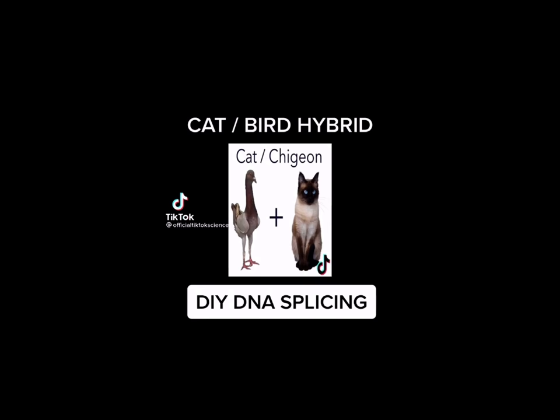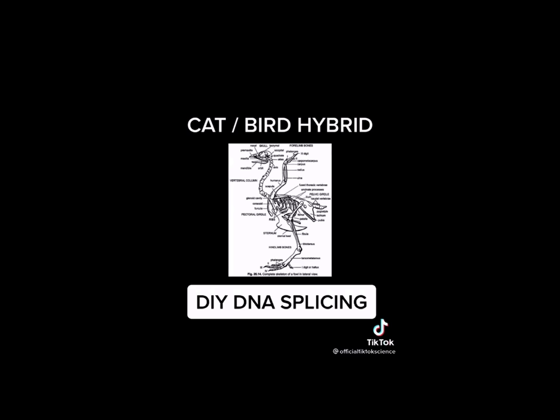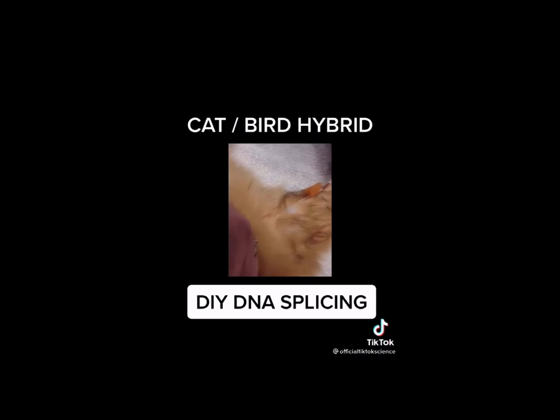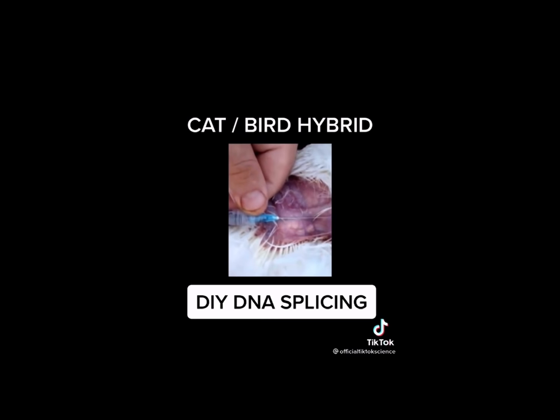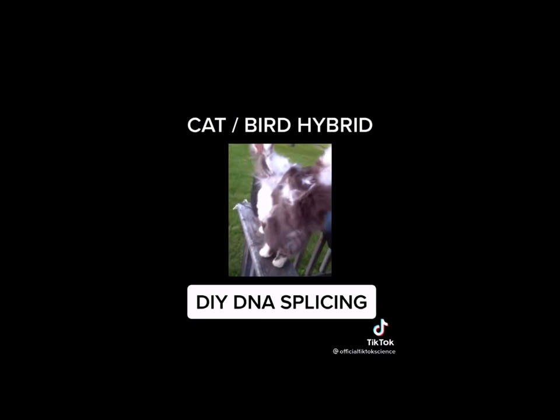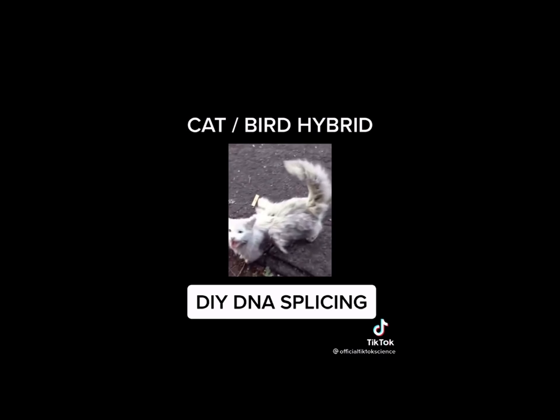One of my favorite animals that I've made so far was a cat mixed with a bird. Bird DNA and cat DNA are very similar and their bone structure made it very easy to have favorable results. I extracted the DNA from a cat and spliced it with DNA from a chicken. The results were absolutely breathtaking. I've successfully developed cats with wings. Although they can't fly, they still function as normal cats — except they have wings. I've sold hundreds of these all over the world and I hope you love them.